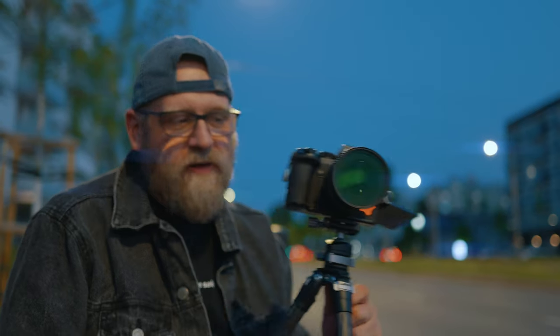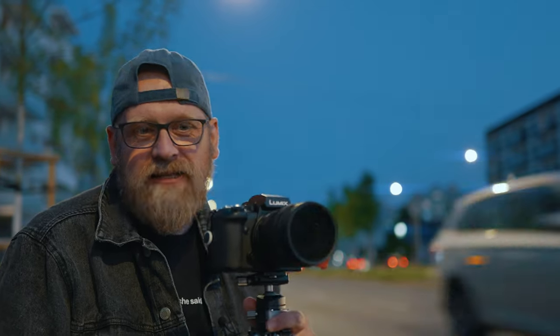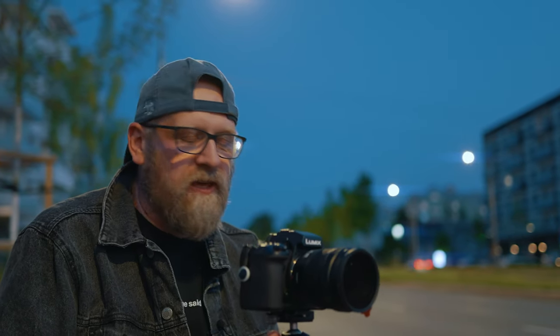With Live View Composite in Lumix cameras, you can see live how the effect happens. It combines pictures together into one final photo and you can see what's happening, so you don't have to waste time taking 100 pictures to get one good one. You can create that light-movement picture right in the camera. Use the camera on a tripod, a wall, or whatever you need to stabilize it — if it's moving, the effect won't work.